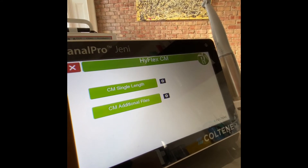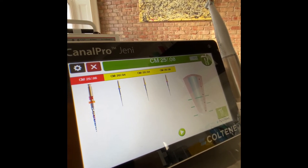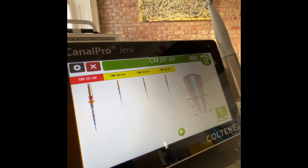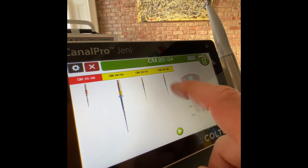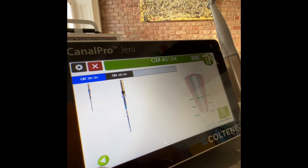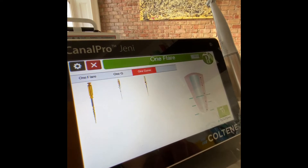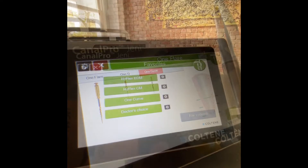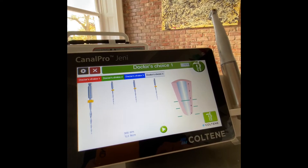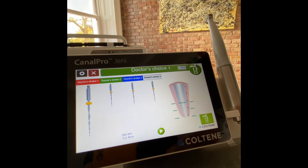This is Hyflex EM — controlled memory — the file that has been out since 2011, my best choice, my favourite for difficult canals. This fits into different files, and there is also One Curve. There is also the doctor's choice, where you can choose your own settings for any favourite file. Geni is an open system.